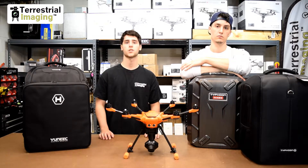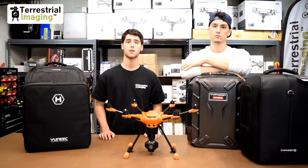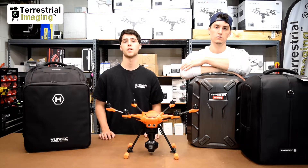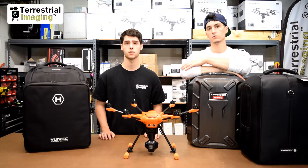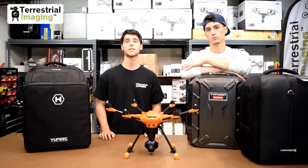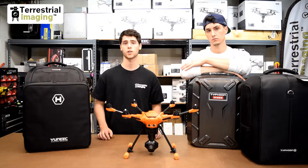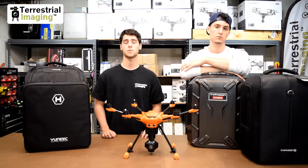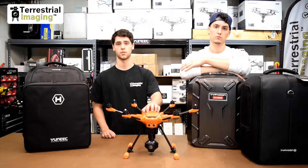What's up guys, Mike and Chris here from Terrestrial Imaging, and today we're going to be talking about the H520. If you've been tracking the launch of the H520, you may have heard of different bundles available that include various accessories, including a hard case. Those bundles seem to have no plan of shipping anytime soon, so the only way to get the H520 at the moment is the base unit.